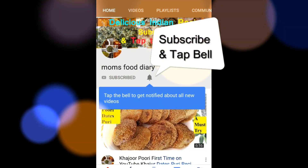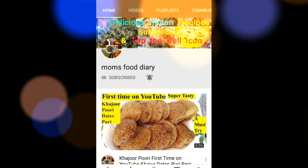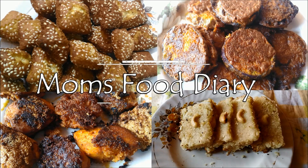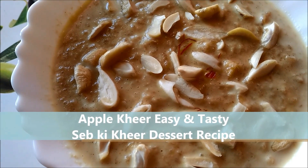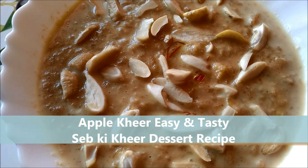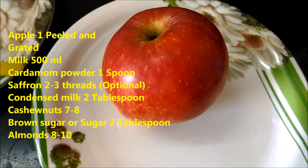Subscribe to Mom Sudari and tap on the bell icon so that you can receive my latest recipe notifications. Hello friends, welcome to Mom Sudari! Today I will be showing you apple dessert — apple kheer. It's an easy Ramzan recipe for iftar. It's very healthy too. I will show you a complete method here. It's a simple, healthy dessert.